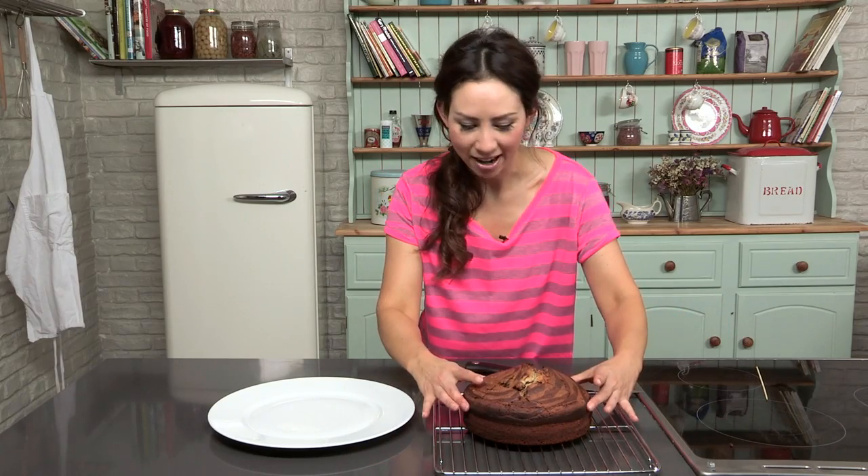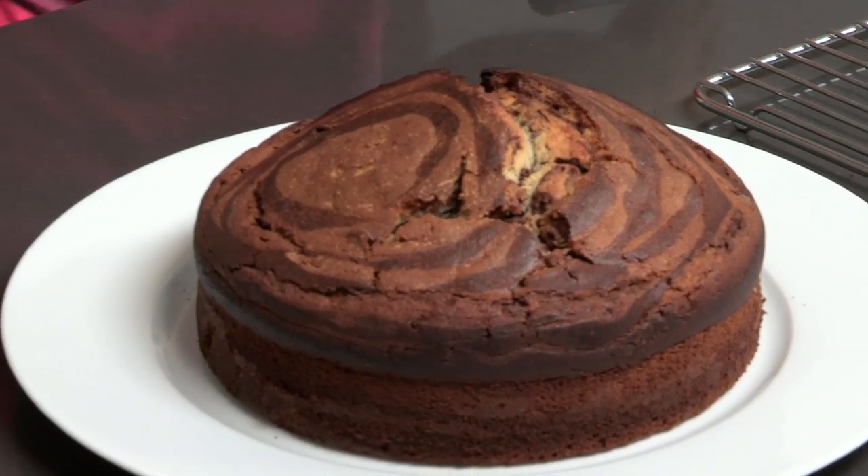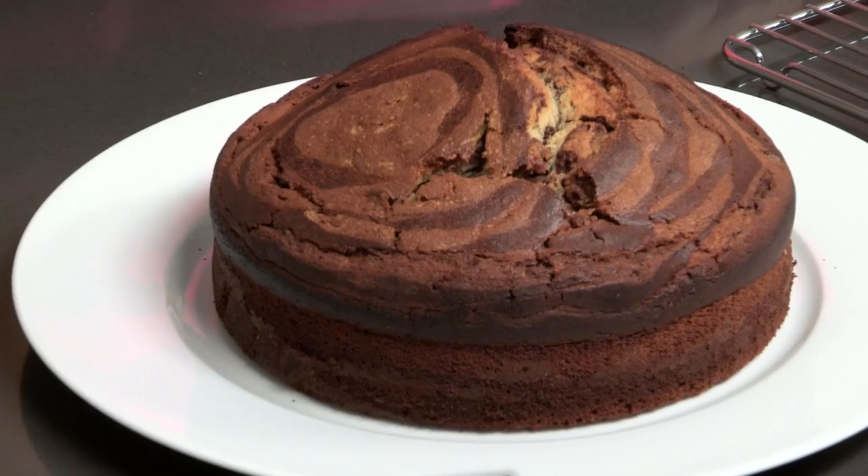Now this has cooled down, so I am going to put it onto a plate. Then we are going to cut into it — fingers crossed it is looking like a zebra. You can see the swirls on the top already.